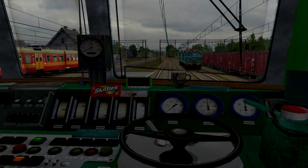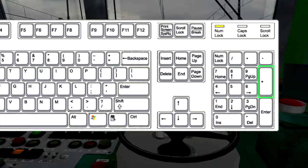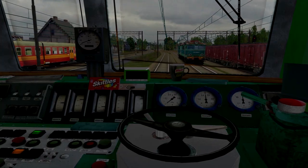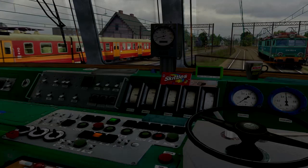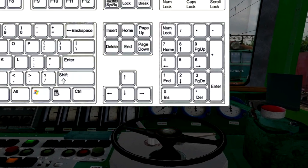Przesuwamy nastawnik o kilka pozycji w górę, klikając klawisz plus na klawiaturze numerycznej. Na pulpicie zapaliła się żółta lampka informująca nas, że jedziemy na pozycji oporowej. W czasie jazdy oporowej zapala się również dioda Scroll Lock na klawiaturze.